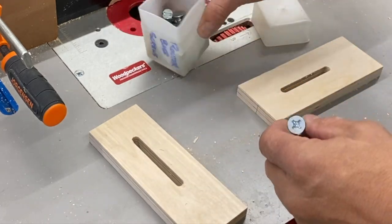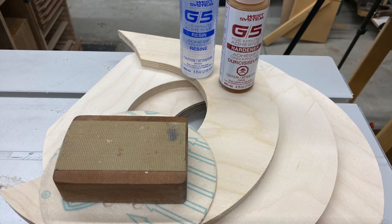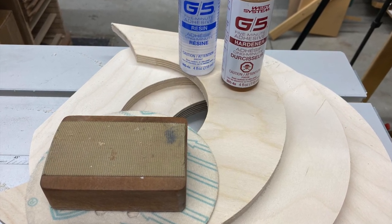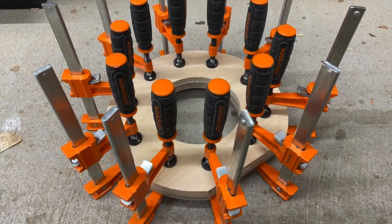These are some five-sixteenths machine screws and I'll just check the fit — perfect. I quite often use five-minute epoxy in a situation like this. I like the rigidity that it adds and of course it sets up quickly.